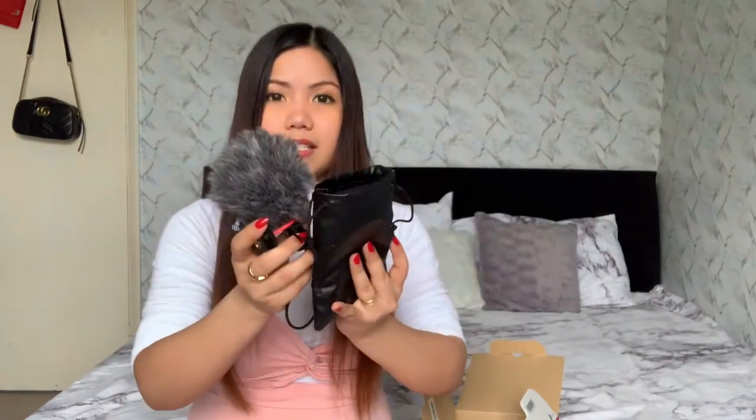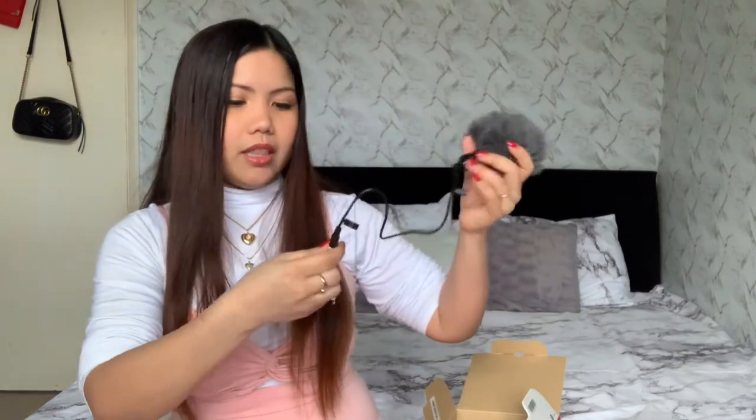Since this is the microphone input, I can plug the microphone directly into the camera. Right now I'm not using it because I always forget — when using my phone I always forget to attach the microphone.